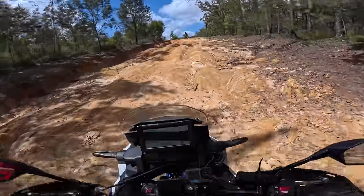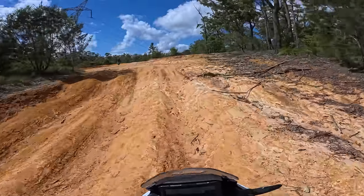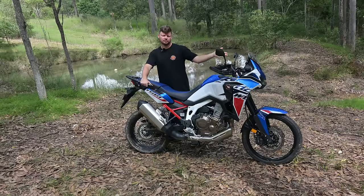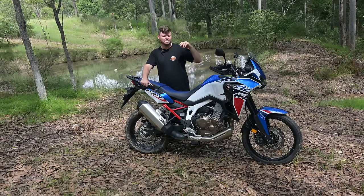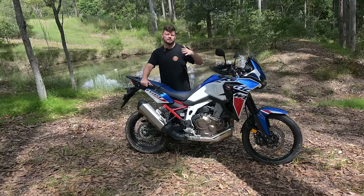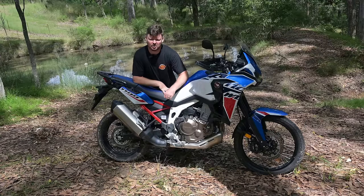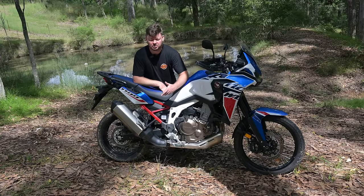That snatchiness is a bit jerky and just throws you off balance a little bit. I tried all the power settings but most of the time I'd leave it in the most aggressive or second most aggressive setting, except when I was really tired riding home. Gearbox and clutch — I really liked both, no issues there at all.